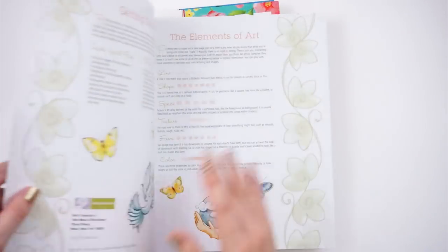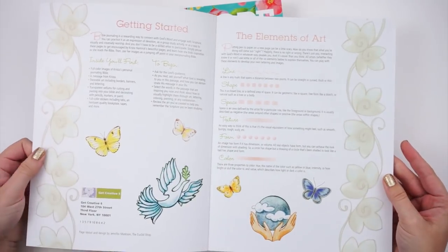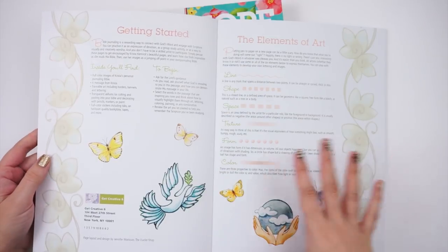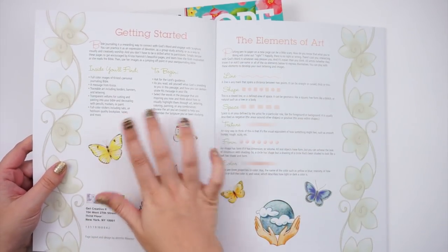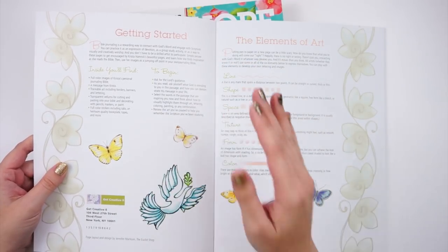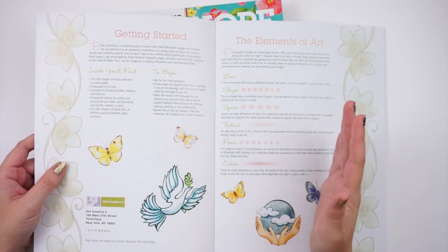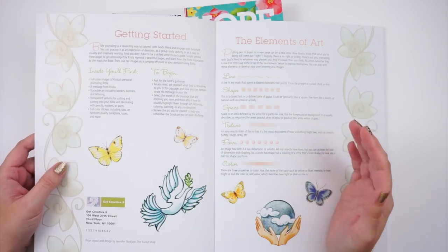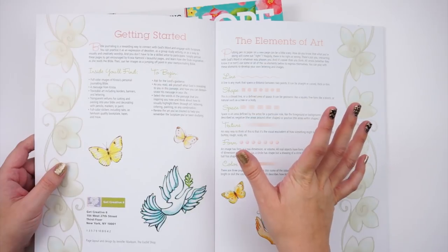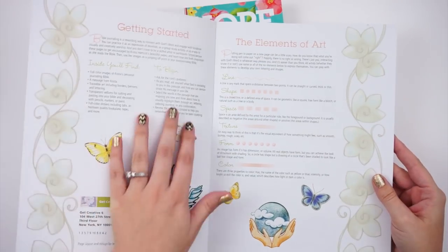These are small books but jam-packed with goodness. The front pages cover what's inside and how to begin Bible journaling. I love that the very first point is to ask for the Lord's guidance — that should always be our first step. Bible journaling is fun, creative, and messy, but really it's about your connection with God, so prayer before you begin is so important.